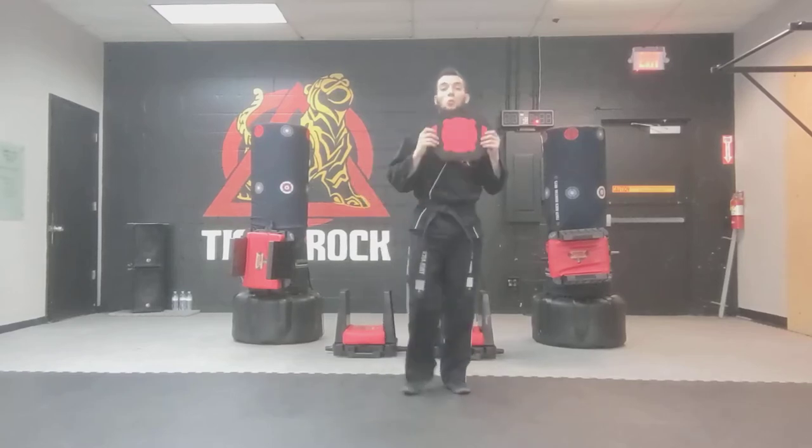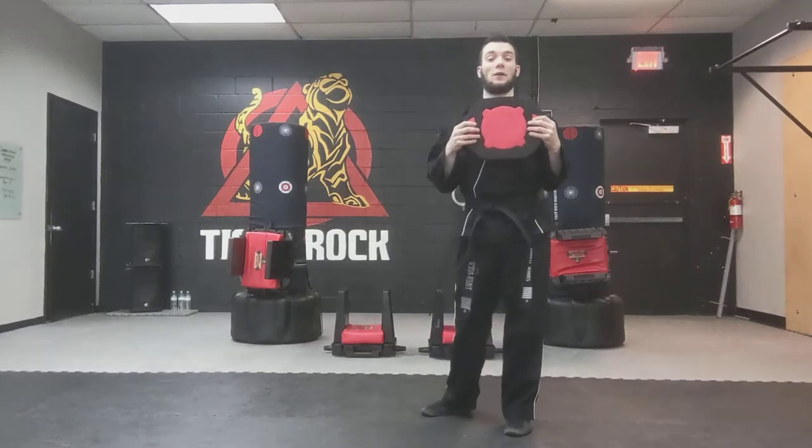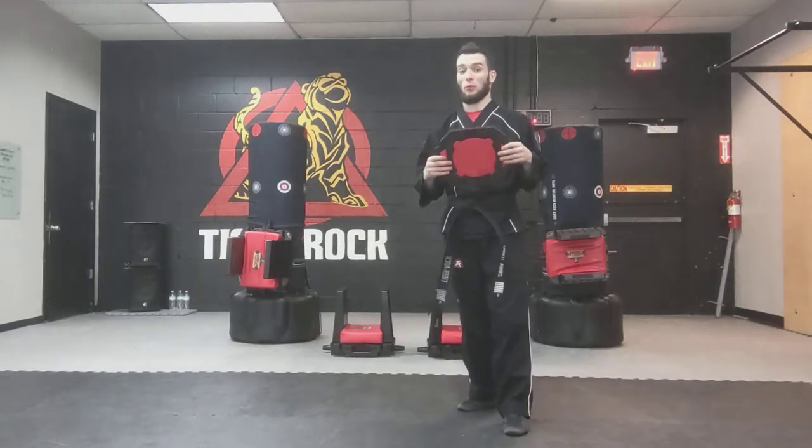All right, Tiger Cubs, one of the videos for your competition here for our district's tournament coming up in November 2021. So this is talking about our board breaking.